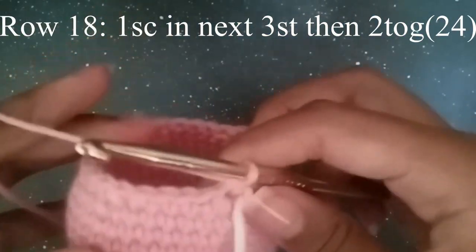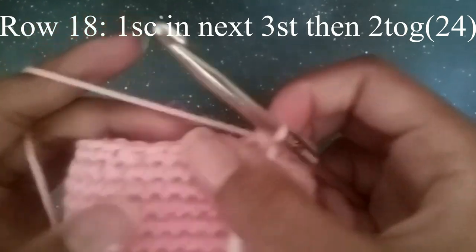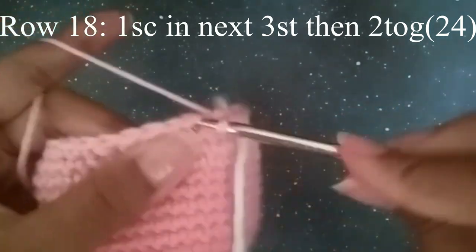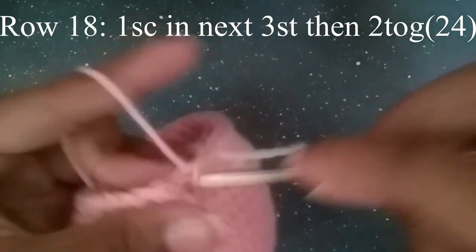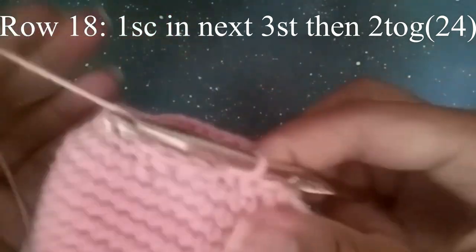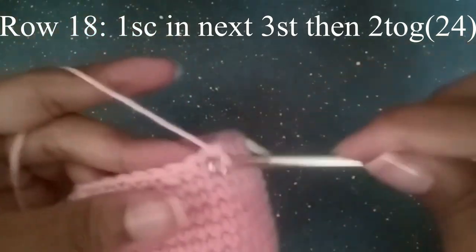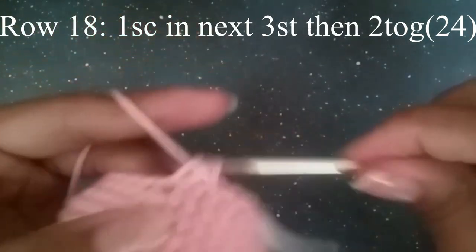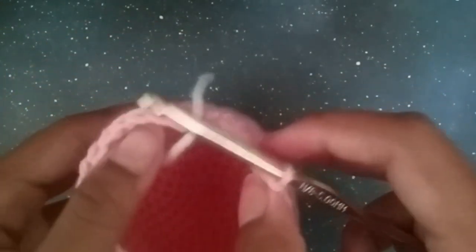For our next round we're going to do one single crochet in the next three stitches, and then two together. One, two, three, and then decrease. Continue to do that until you get to your stitch marker. You should have 24 stitches.